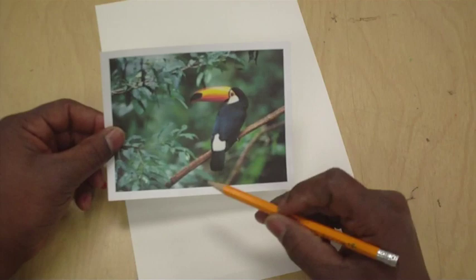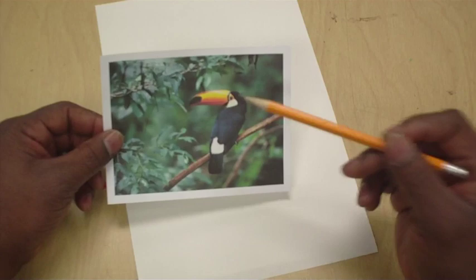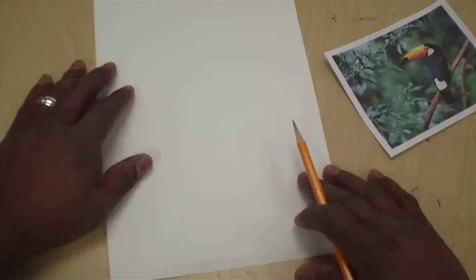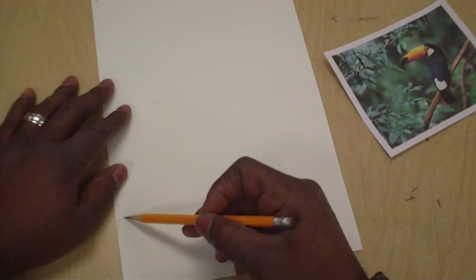We're going to talk more about him while we're actually doing the artwork. Right now let's go ahead and jump into drawing our own toucan. I really like this picture — how he's actually sitting on a branch with a little foliage around him. This is going to be our inspiration for our piece today. Let's go ahead and draw the branch.